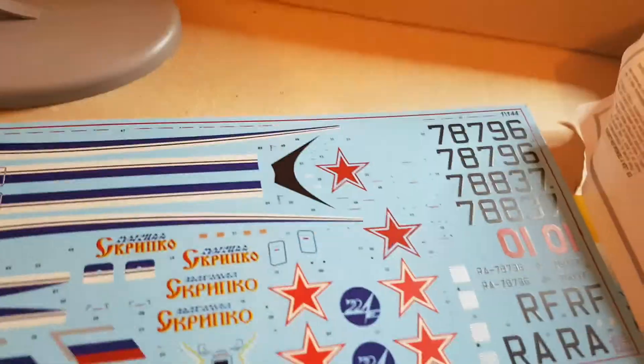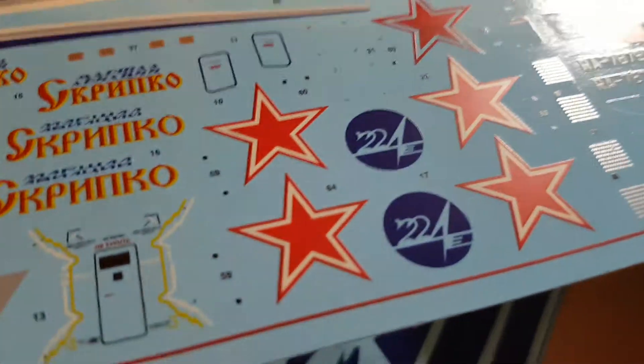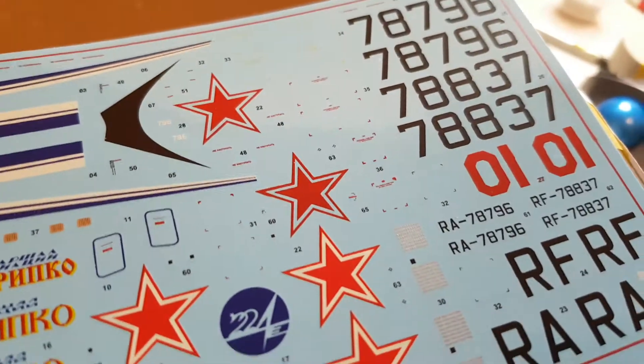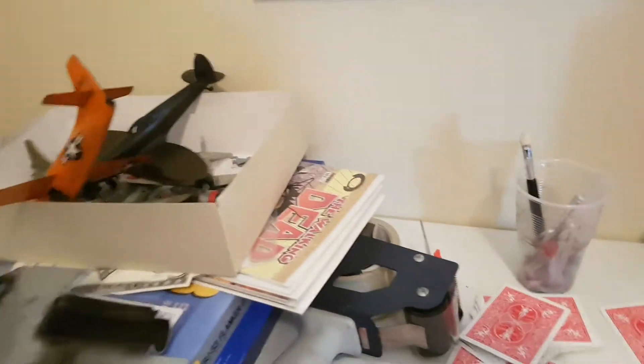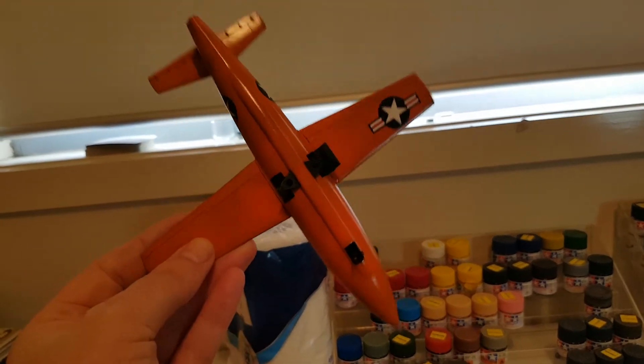The decals don't particularly look like great quality — I hope I'm wrong, I really do. We shall see how they go. They've obviously not been produced by Cartograf. The first thing we can do is try them and see. I just hope it doesn't mean I wreck a kit like I did with the Bell X-1, which I did an absolutely beautiful job building and painting, and then the decals failed on me.